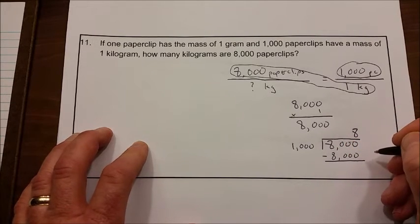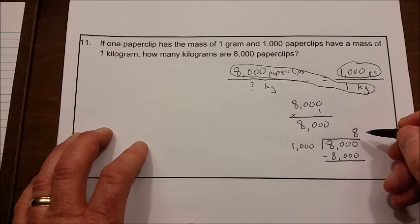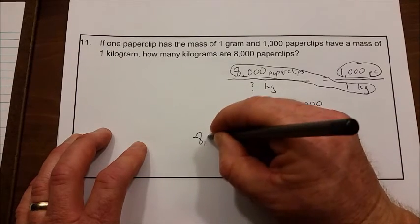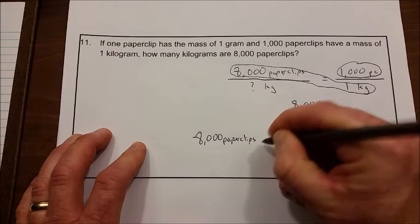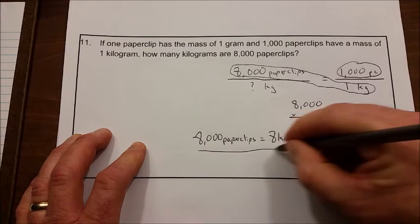There's no remainder, so our answer of 8 means that 8,000 paper clips equals 8 kilograms.